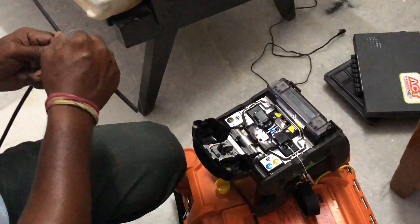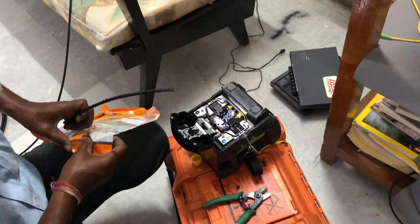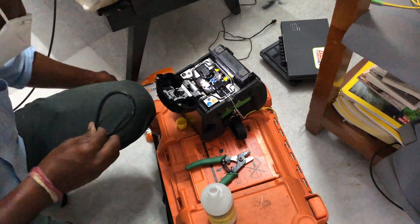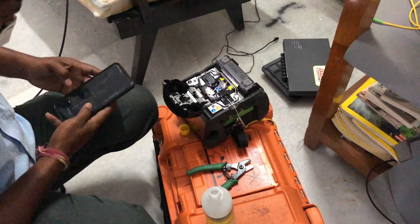Some of the technicians would just come and say this is a router problem, which it was not, because I'm very sure that this Netgear Orbi router is a great router. That is why I asked them to install the ACT FibreNet switch.